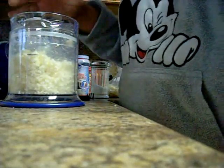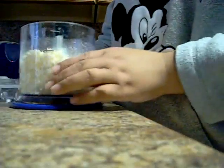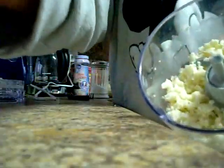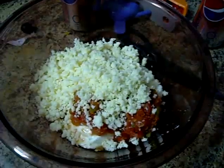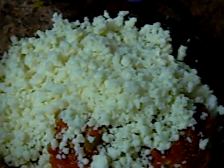Okay, this is how you shred cheese with the Ninja. Or what? And this is what the crumbly cheese looks like after it comes out of the Ninja.